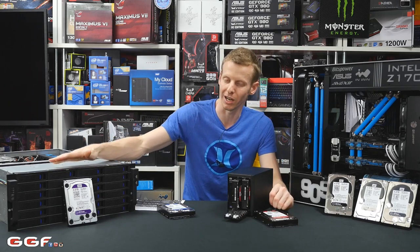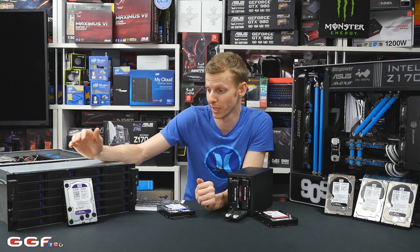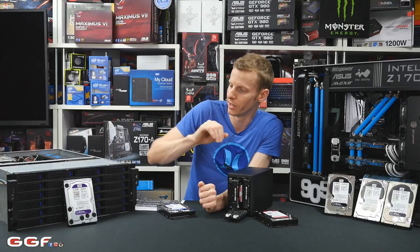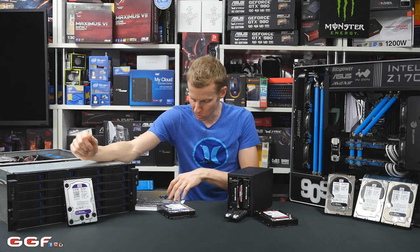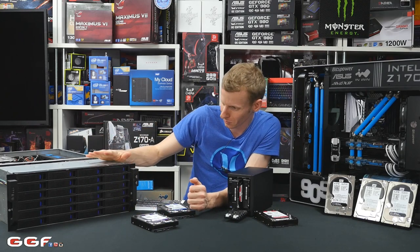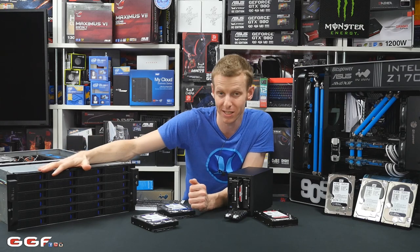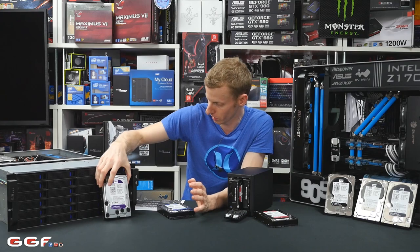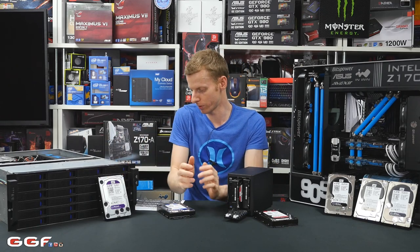Moving on to the WD Purple — I believe this is probably the newest drive in their series. Most people are unfamiliar with these. These are more for your 24/7 surveillance systems. Don't get mixed up with data center — these are specifically for surveillance. Unlike a NAS box doing light read and write, this is for high-end, heavy-task operation — things like surveillance cameras. WD says it can run systems using up to 32 cameras, so it's doing a lot of I/O and heavy recording. If you had a small business with a rack full of WD Purple drives recording a security system with up to 32 cameras, that's exactly what this drive is designed for. WD Purple drives come in sizes from 500GB all the way up to 6TB, with a 64MB cache and a 3-year warranty.